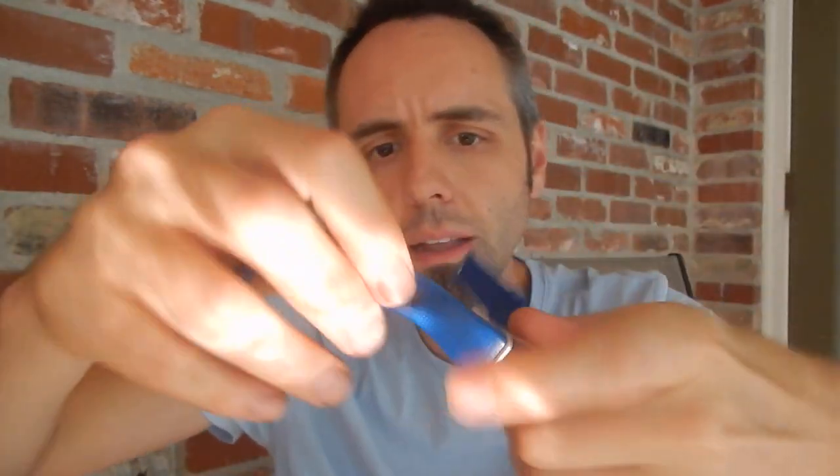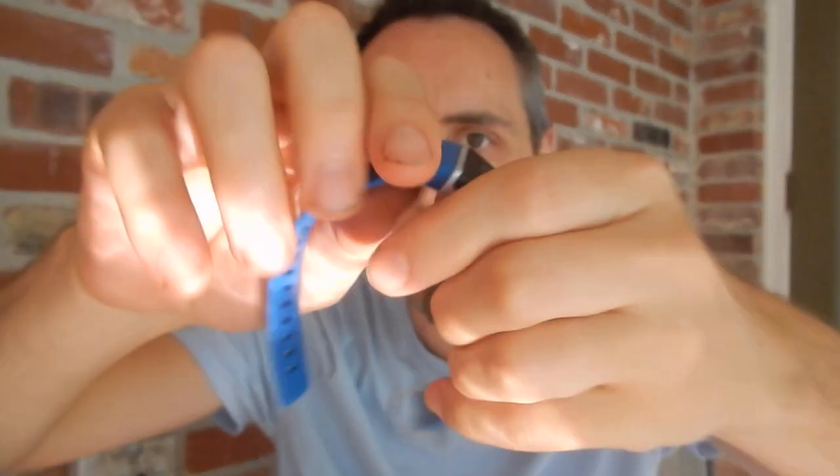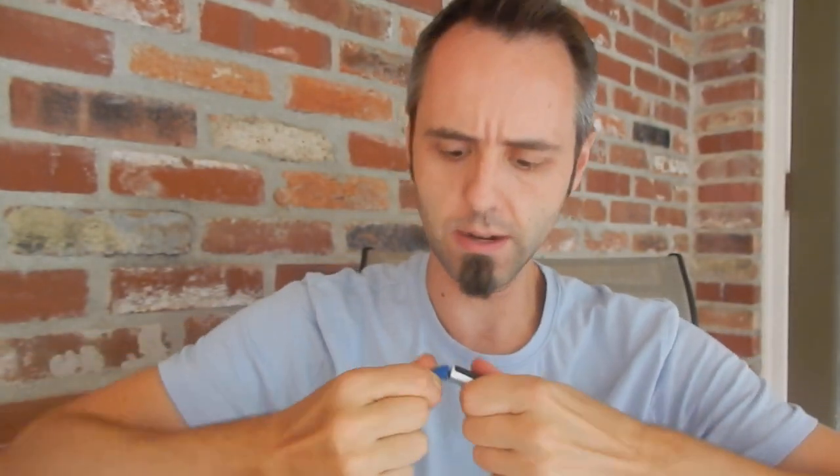Wow, it looks a lot like the Fitbit. I just realized there's no charging cable included — that's interesting. It says on the back 'USB charge,' so you have to take off the band every time to expose the USB connector and plug it into a computer or USB adapter. I don't know how I feel about that.